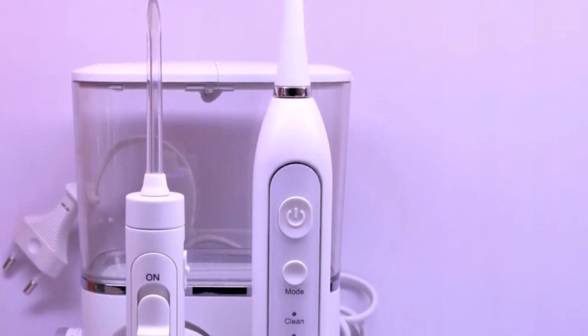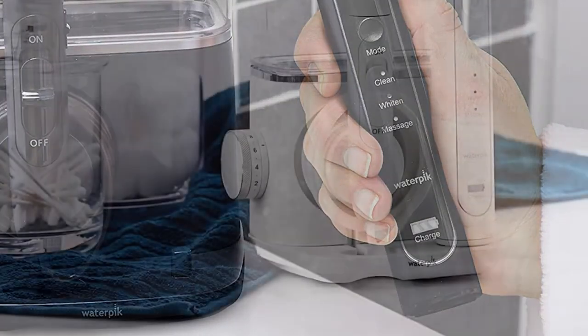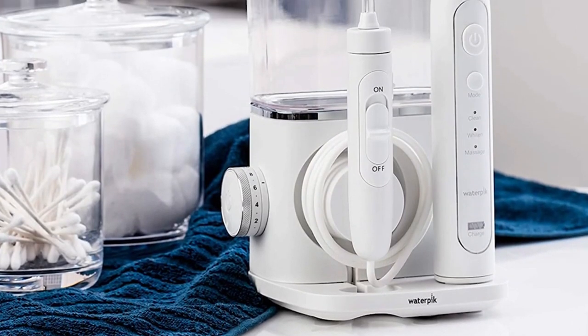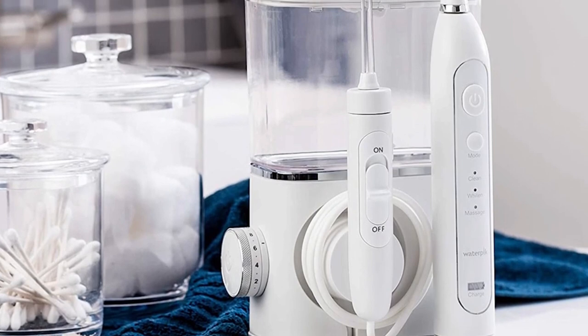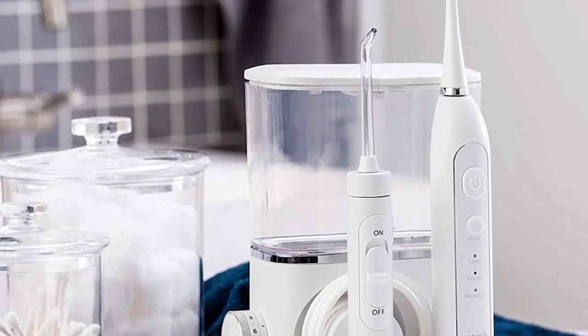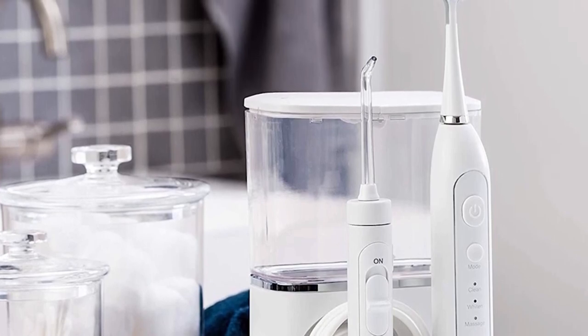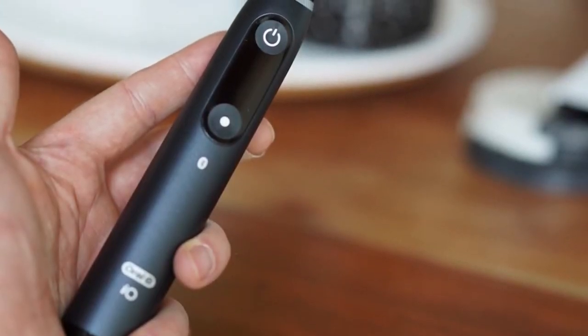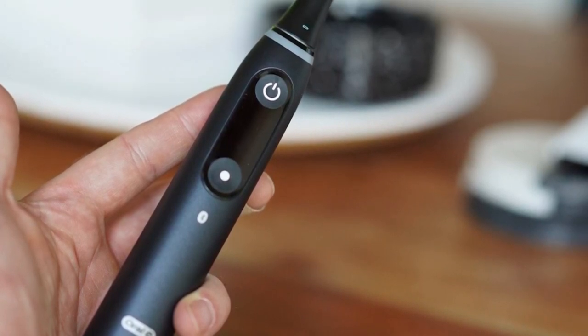Unbeatable price — for a limited time, take advantage of a 20% discount, bringing the price down to an unbeatable $39.96. Don't forget to apply the extra $5 coupon for even more savings. Recognized as Amazon's Choice in Sonic Toothbrushes by Philips Sonicare, with over 30,000 purchases in the past month.